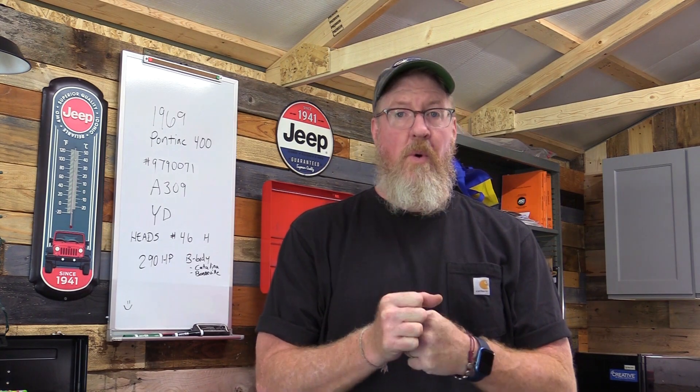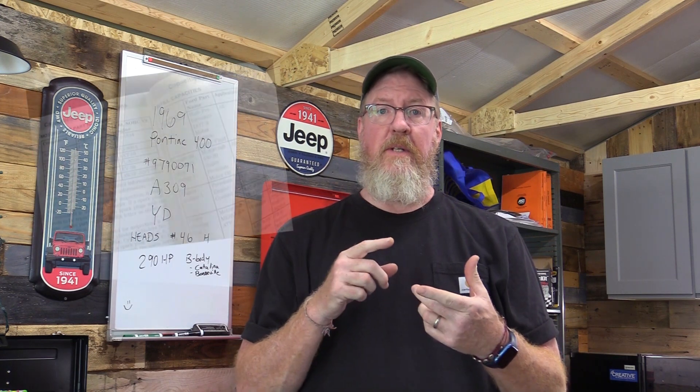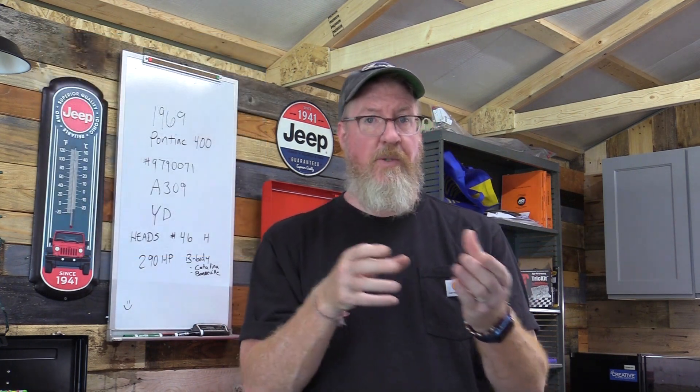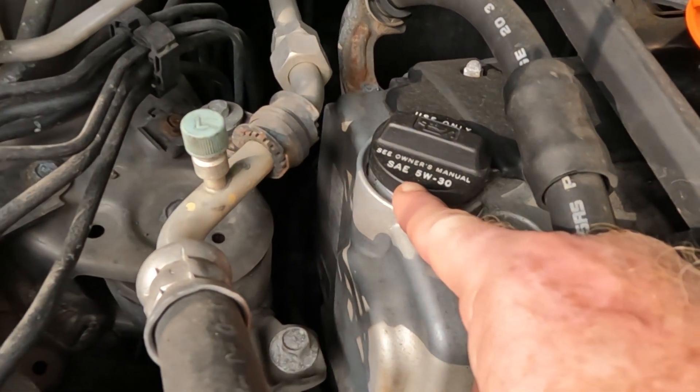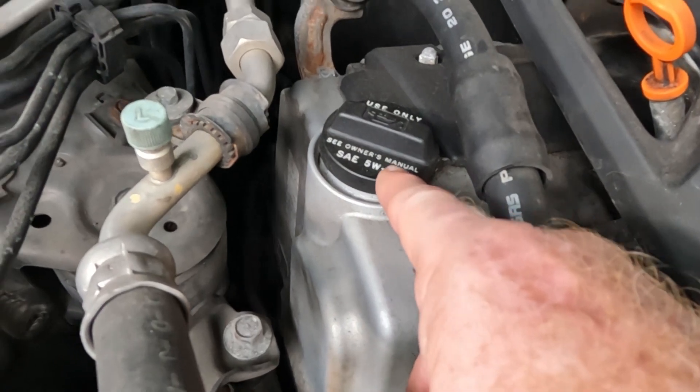So you want to change your oil — how do you know what kind you need? If you have an owner's manual, look at it. You can also look at the car itself. A lot of the time, the oil filler cap will tell you what the manufacturer recommends. This car says see the owner's manual, but make sure you're using SAE 5W30, and that's what we're using here.